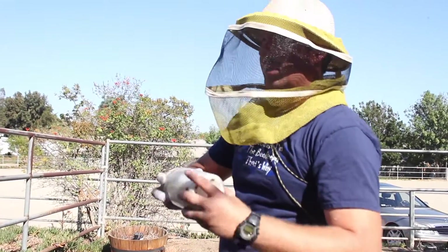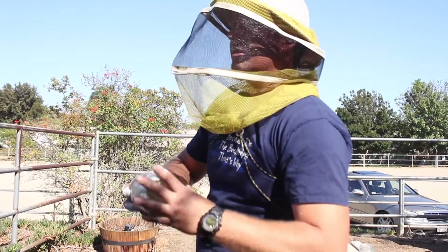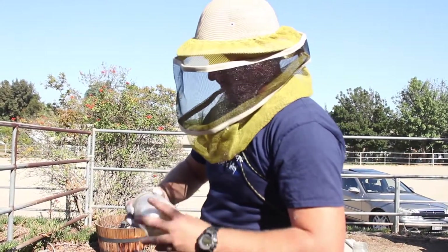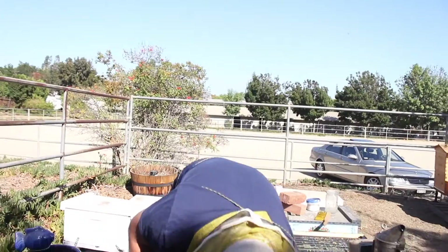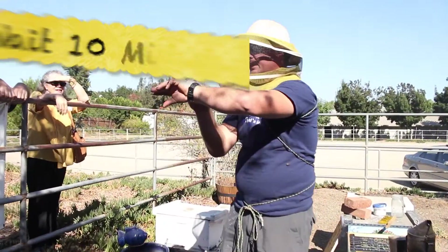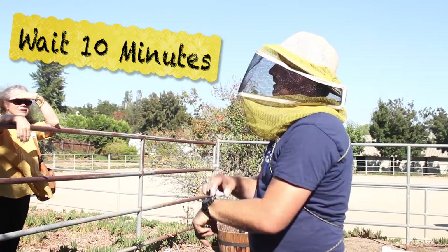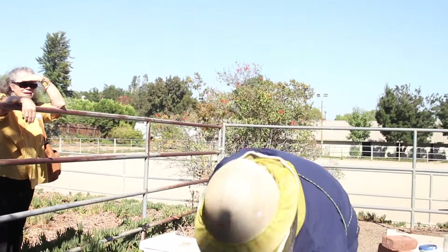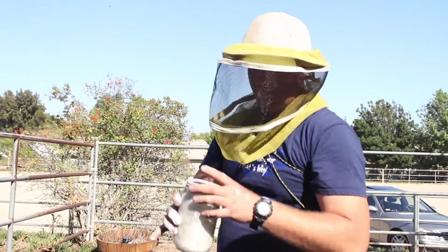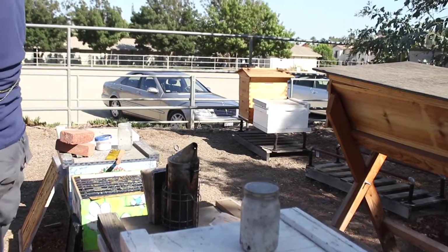And the secret to the accuracy of this test is the following. You ready for it? The secret? Ten minutes. Don't start shaking out the bees immediately. Give them ten minutes to start cleaning each other and to start knocking the mites off. Put it in the shade so they don't get baked, and give it ten minutes.